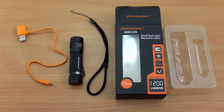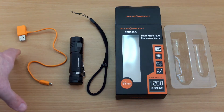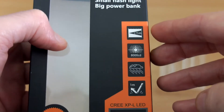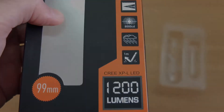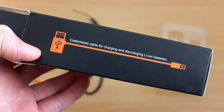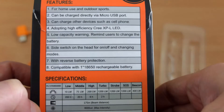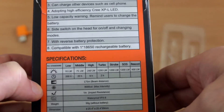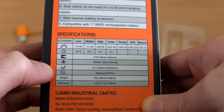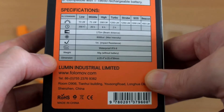Welcome back to another torch review. Today I have the Folimov EDC C4 — I haven't used any of their torches before, but they offered to send one in and I thought it might be of interest to viewers. On the front of the box you can see some specs: rated to 1200 lumens and a distance of around 175 meters. There's also a special customized cable included. The back of the box shows four power levels and three strobe modes on this particular model.